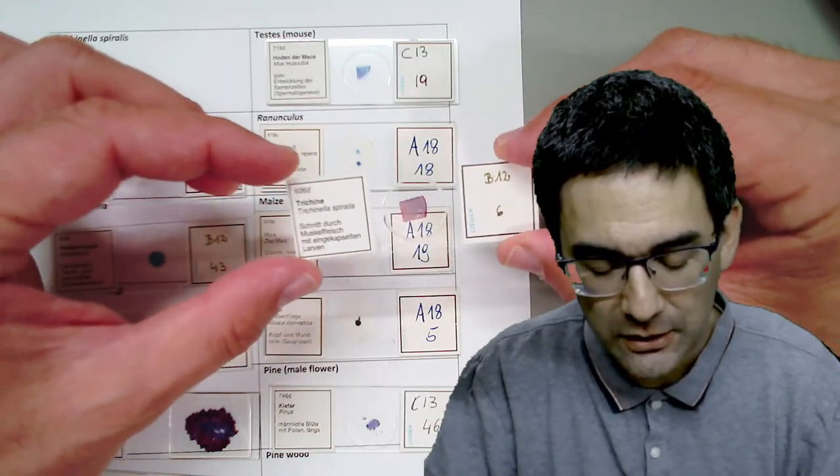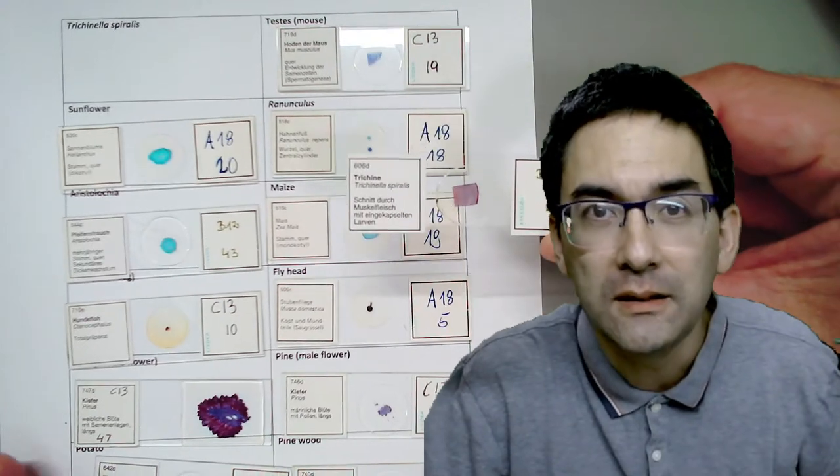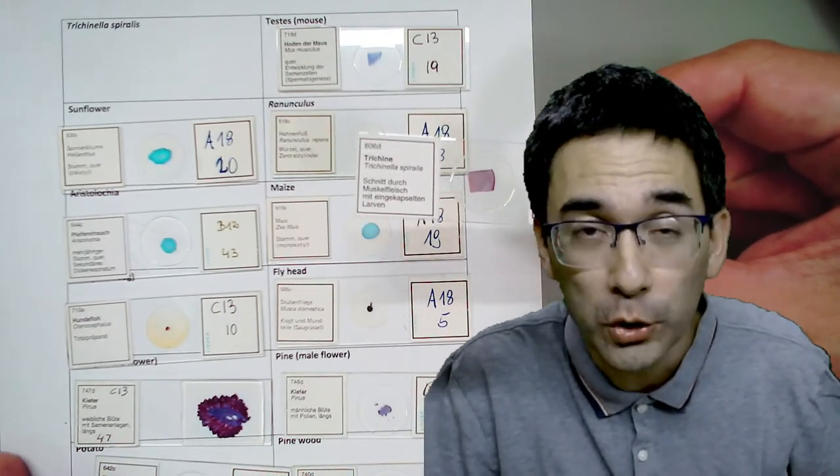I'm going to switch over to the microscope view. The first slide is a Trichinella - that's a parasite. It's a nematode worm which embeds inside muscle. You can get it by eating pork meat which has not been properly cooked. It's quite interesting because you're able to see those nematode worms inside the muscle. I've now switched over to the microscope view.